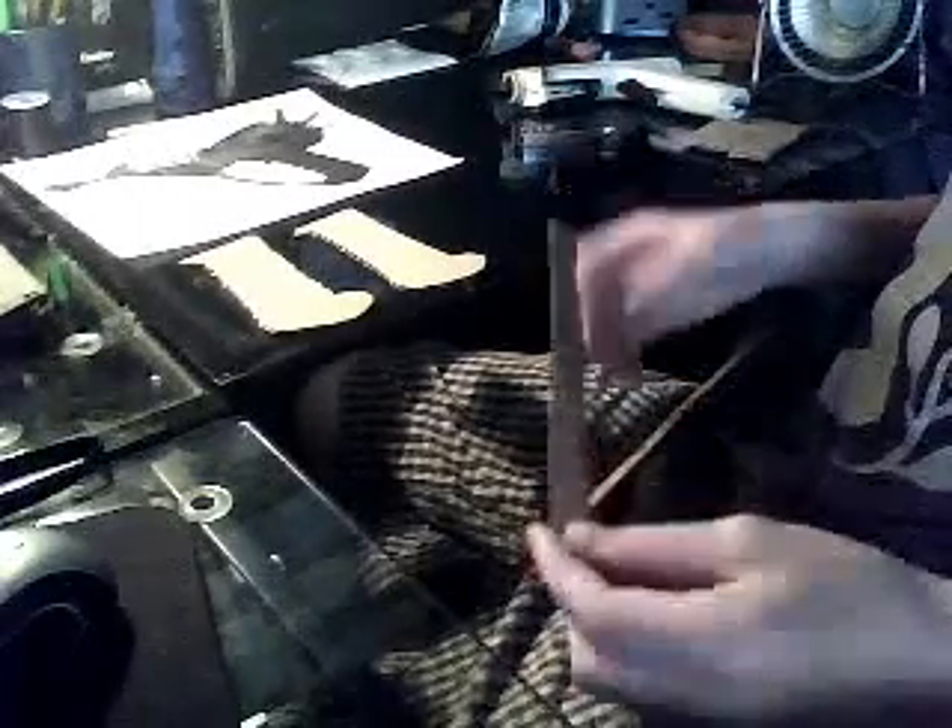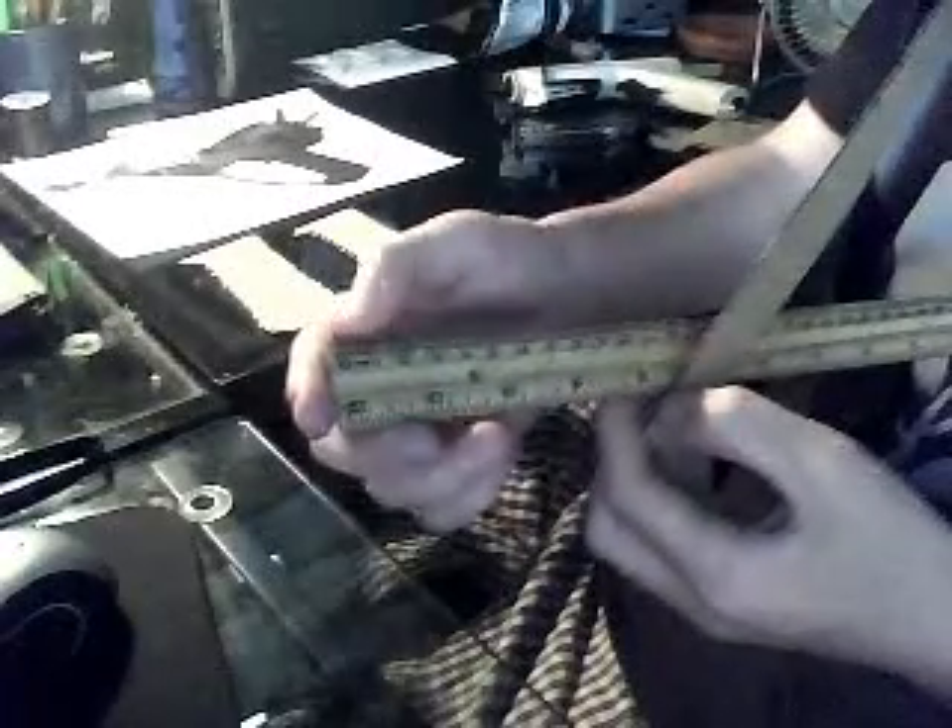What you want to do is cut out — I would say — one to two centimeters. Well, you've got to choose one measurement, but either one centimeter, two centimeters, or maybe even three — anywhere in between. And if you have the actual measurement for the thickness of the grip, then just use that.